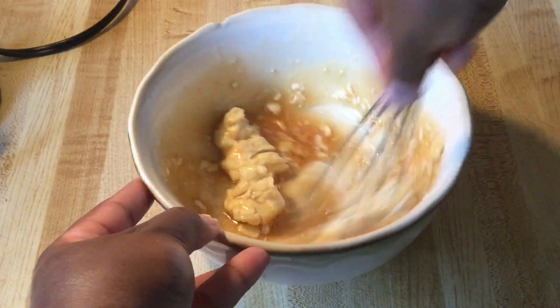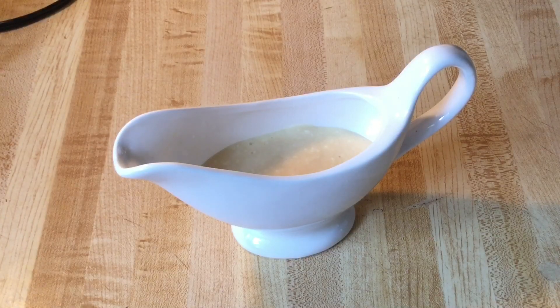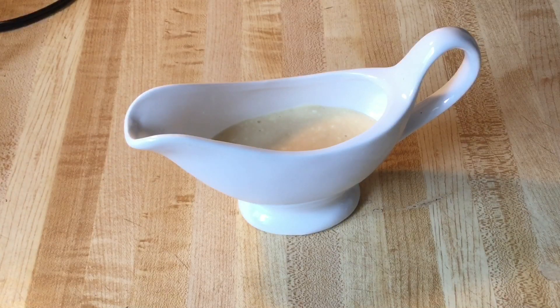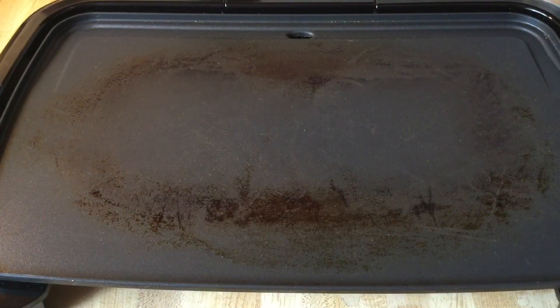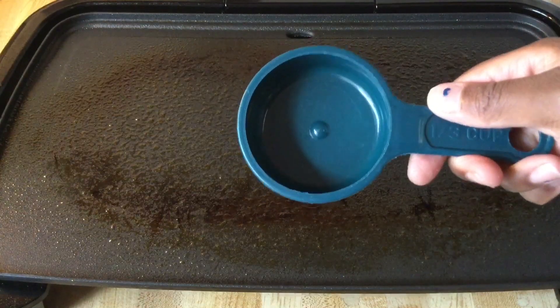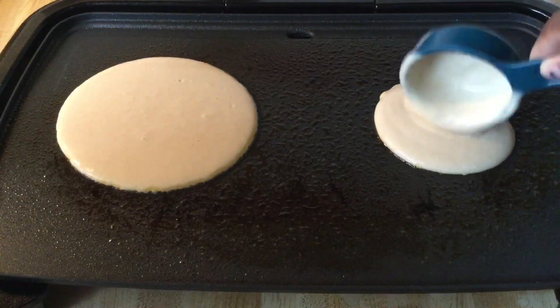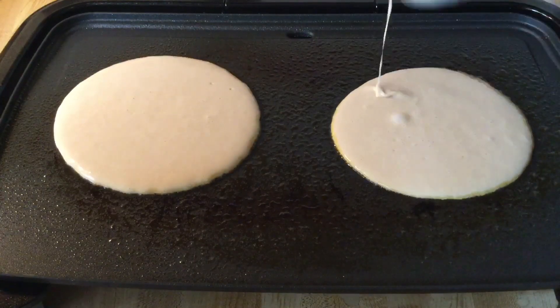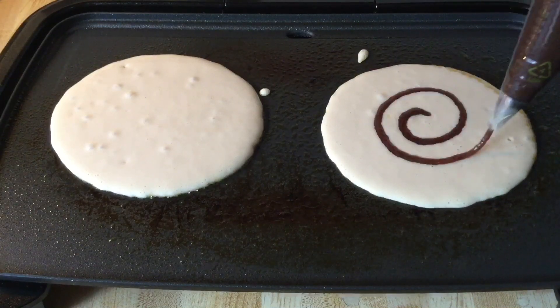All right my friends, our maple cream cheese glaze is complete and our cinnamon swirl is nice and cool — now ready to cook our pancakes. I got my grill nice and hot; you can also cook the pancakes on the stove. I'm going to spray it with some butter-flavor cooking spray, or you can use butter. I'm going to use my third-of-a-cup measurement and spoon the batter right onto the hot grill. Now we're going to take the cool cinnamon swirl and just swirl it in the middle just like that.